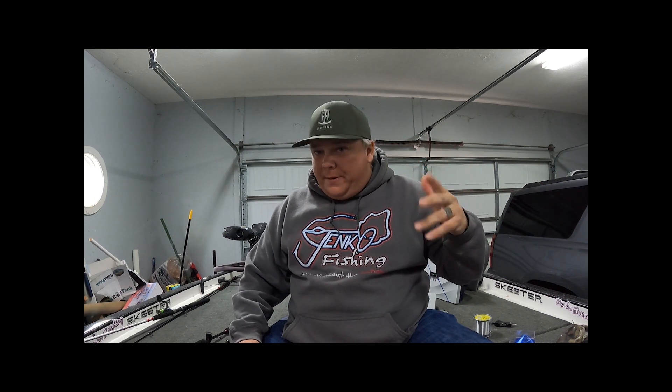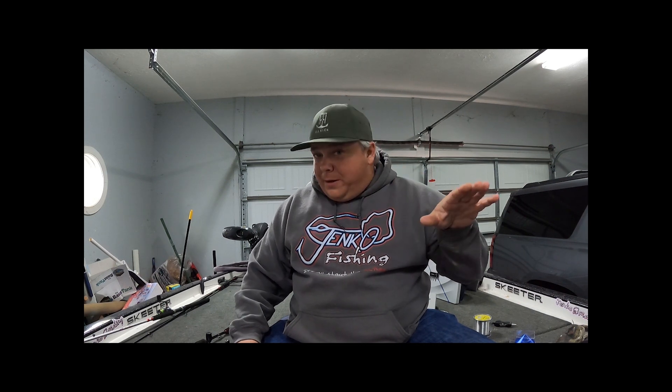Welcome back, appreciate everybody tuning in and checking out my videos. I've had quite a bit of really good feedback and I appreciate all of it. This week we're gonna do the reel rundown — these are the only three reels that I have in my boat. Matter of fact, it's the only three reels I have used for probably the last four to five years.